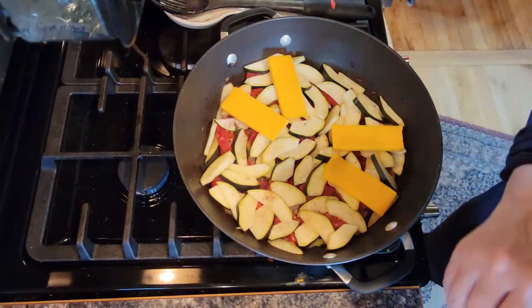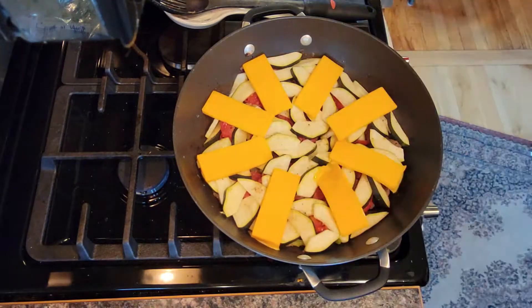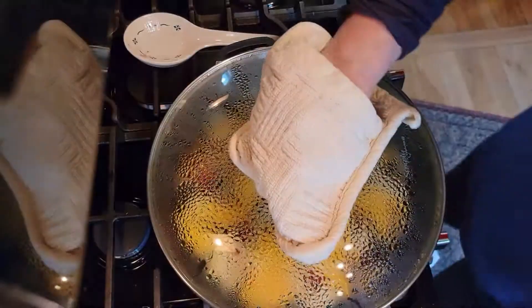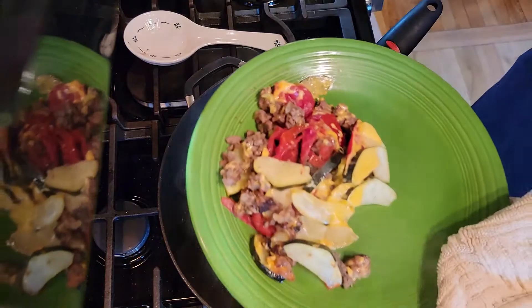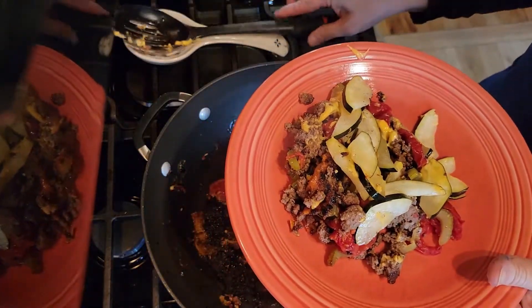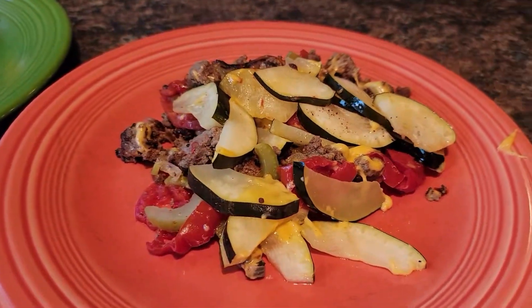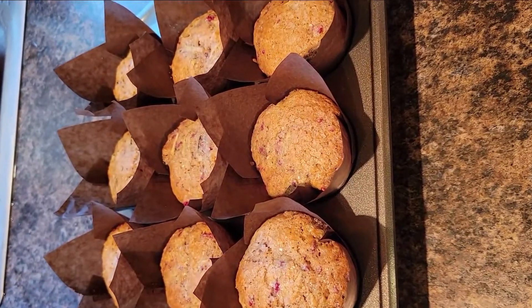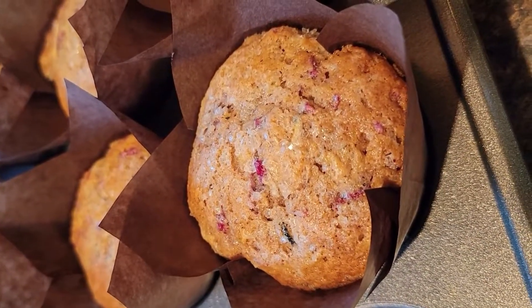This is cheddar cheese — I'm going to let this continue cooking and get that cheese melted. All right, we are going to call that done. It looks good on the plate. I think it's going to be good. Smells great. Piping hot. Fresh from the garden. The zucchini chocolate chip raspberry muffins are done as well — delicious crispy top with the sugar.